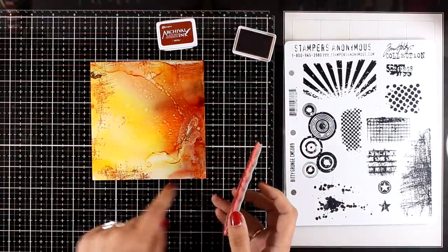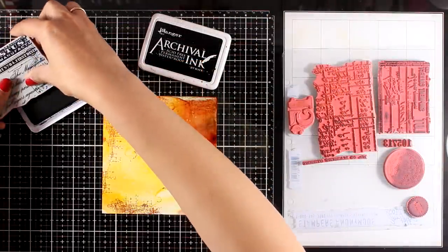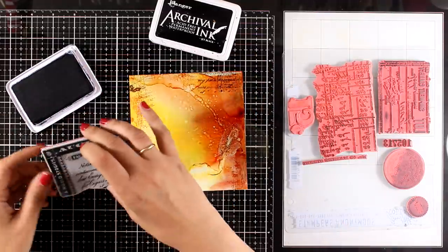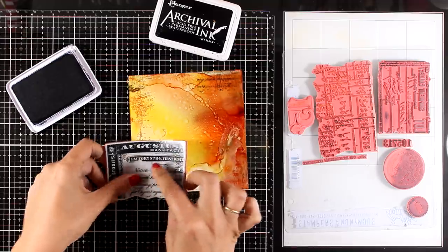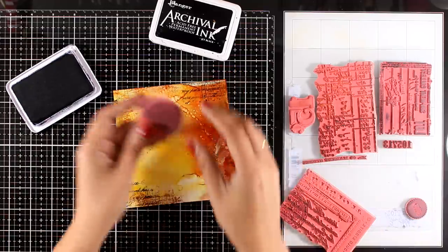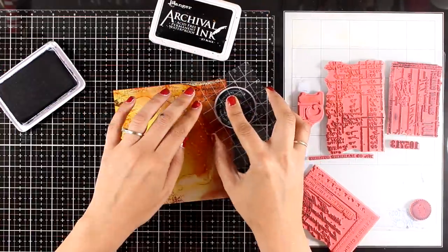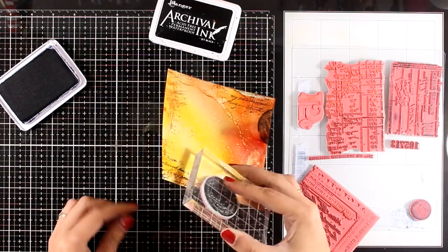Just another layer there, and now I'm going to go ahead and start stamping with black archival ink to have a more vibrant look. I'm mainly going to stamp around the edges to create a lovely frame for my project. I'm not going for the perfect stamp placement here and I don't even care if I stamp the words upside down — these are not meant to be read, they're just there for visual interest.